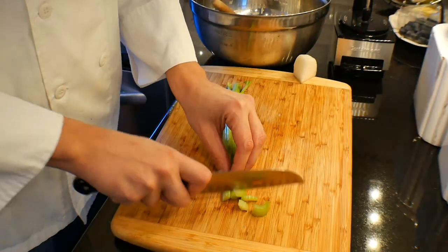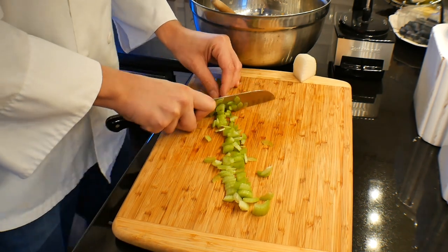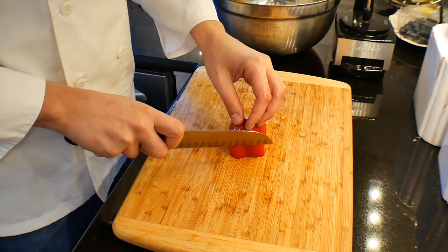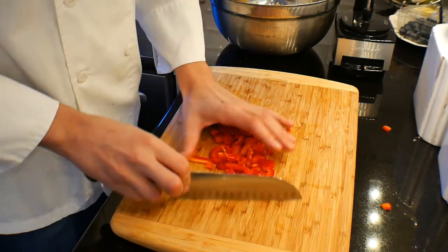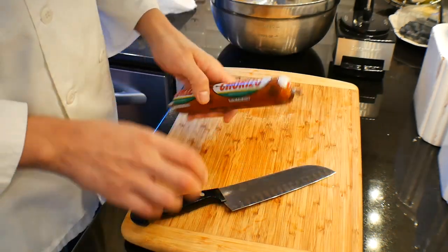And you can't have stuffing without some celery. If you don't like celery, that's not a big deal — just don't add it. But when I'm eating stuffing I'm kind of looking for a little celery there; I don't need celery in a lot of other foods. So we're taking a red pepper there — a little sweetness. Nothing wrong with that.